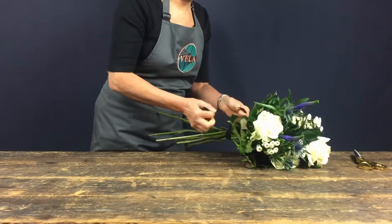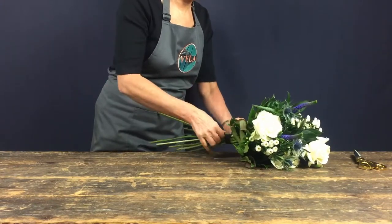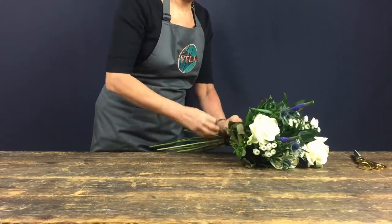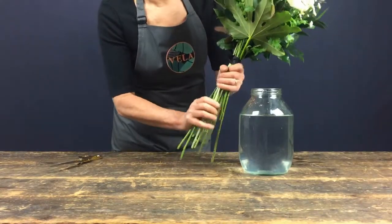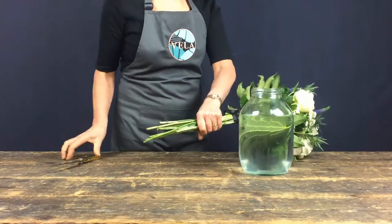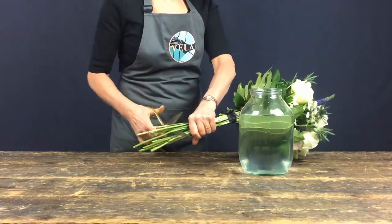Once you've added in all the flowers, tie the bouquet tightly at the narrowest point using the ribbon from your Vela packaging. Measure your bouquet against the vase that you're planning to use before putting your stems at an angle to make sure they sit at just the right height.